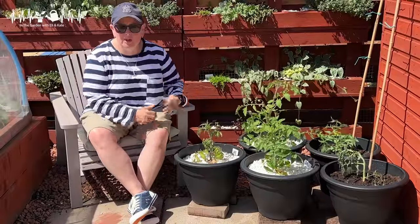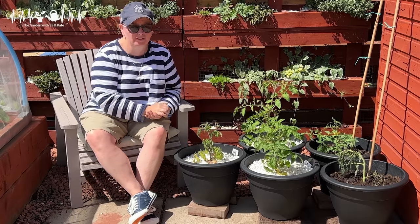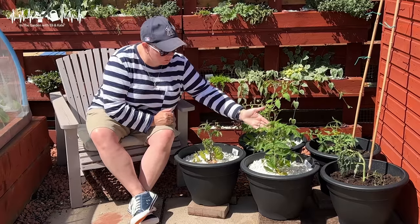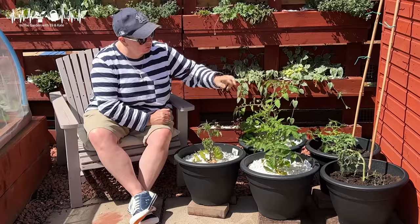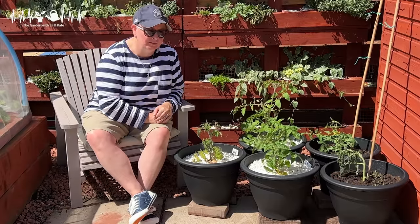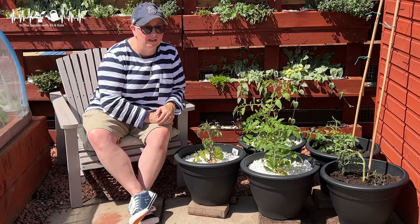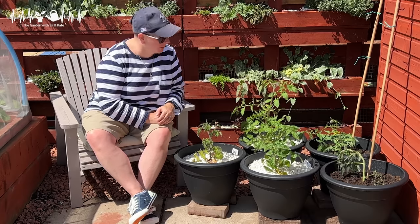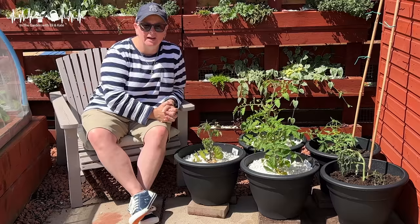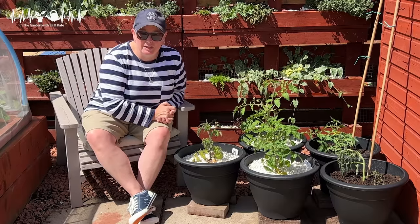This corner is becoming a lot bigger than we were expecting and we're going to struggle to get in and out and do stuff here — may have to rethink it. But we've got the Lata, the Olapolka, the Rock Caption, and now two Brad's Atomic Grape. It's going to be interesting to see how it all goes — these guys have all picked up so much over the last few weeks. They looked awful when I first put them out, so I'm really chuffed to see how they go. The Brad's Atomic Grapes are a completely different type of tomato and I'm actually a wee bit excited.